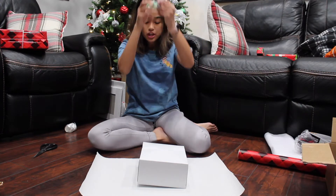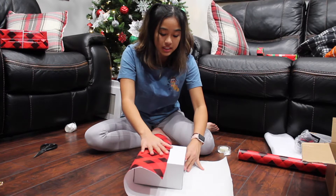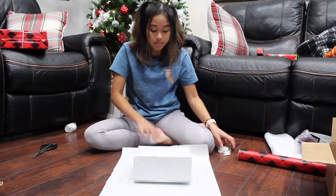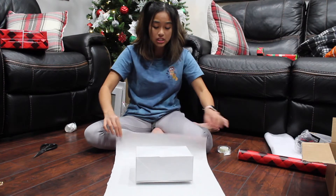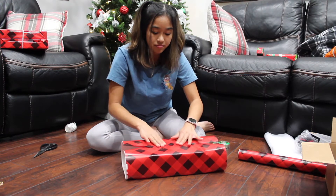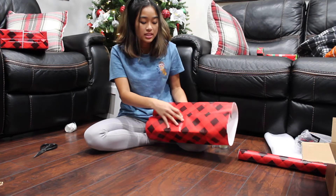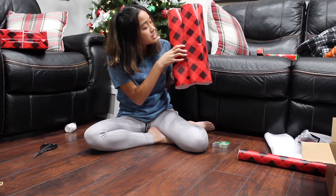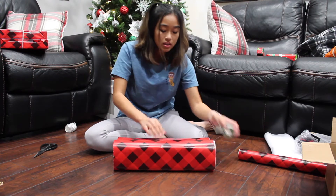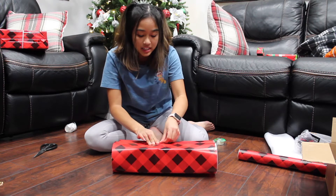I've got my handy dandy scotch tape, and first we're going to start with the longer sides — the sides you wanted to make sure were completely even. I'm going to do the side that has more of a clean cut, not a ragged edge. If you have a wrapping paper that has a design all through it like this one, you can do your best to try to make sure the designs line up — similar to how I did it right here — just so it doesn't look too crazy. Then take your clear tape and bring it over, making sure it's tight so that all your lines are crisp.